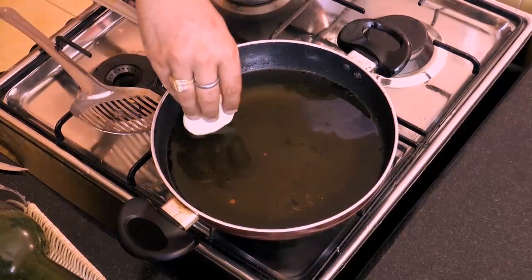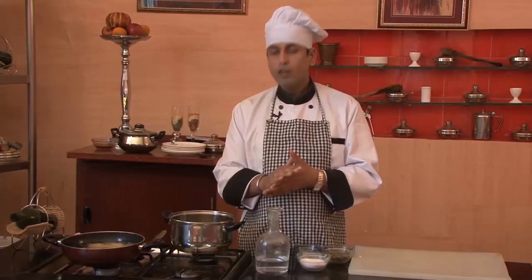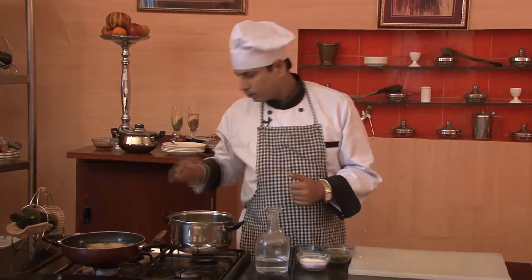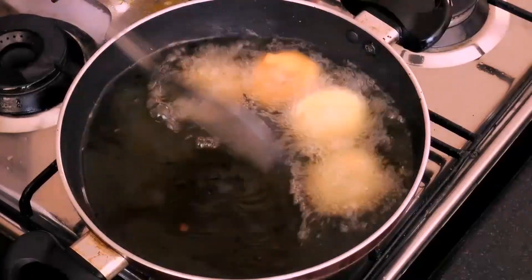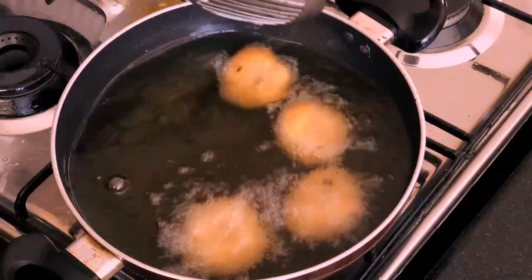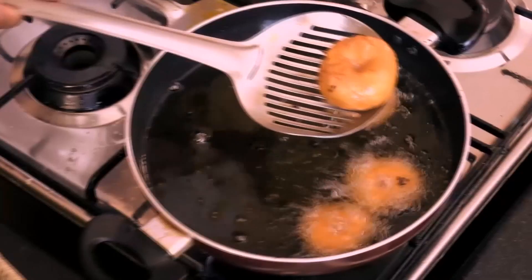Then we'll add them into the Ghee. We'll fry these for approximately 15-20 minutes on a low flame. Let's check if they are fried or not — as you can see, they are fried with a very beautiful color.